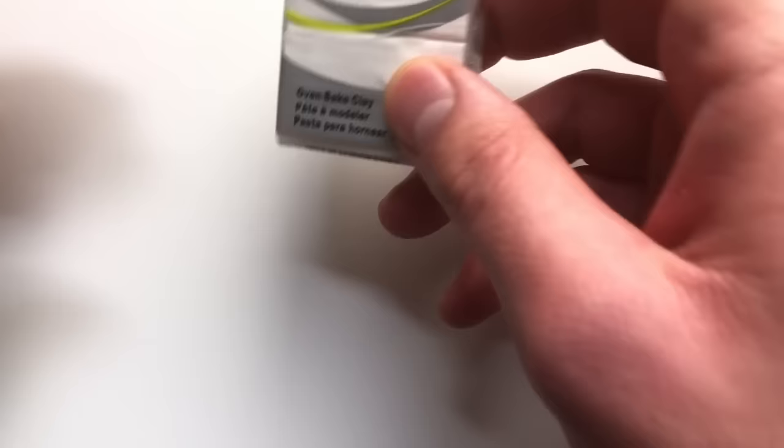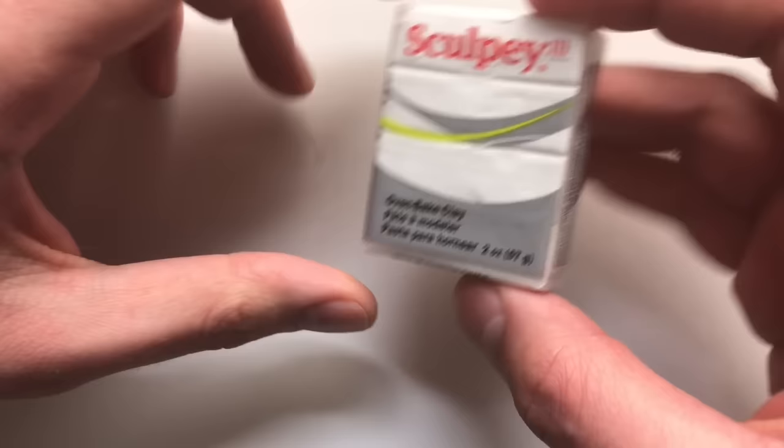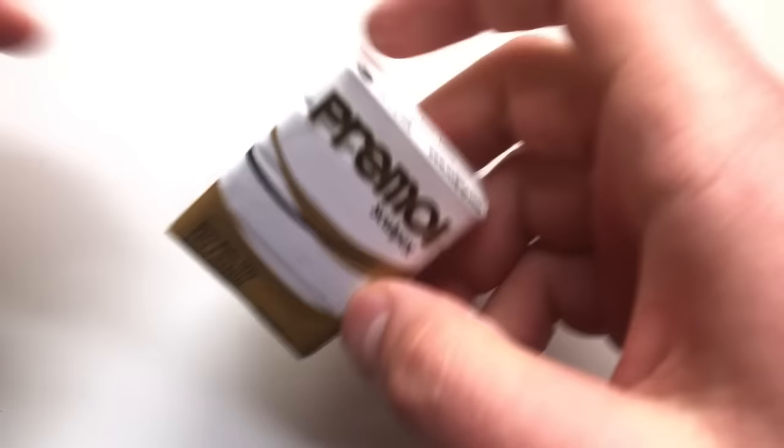Then we have Sculpey 3. If we hover over that on their website, it says great for beginners, kids, and moms — just moms, dads can't use Sculpey 3. If you're just getting started, Sculpey 3 can be good. I do know that there's a lot of people that use it professionally and love it. Personally, I prefer a firmer clay, and as you can see here, it is extremely soft even still in the packaging. So just keep that in mind when you're shopping around.